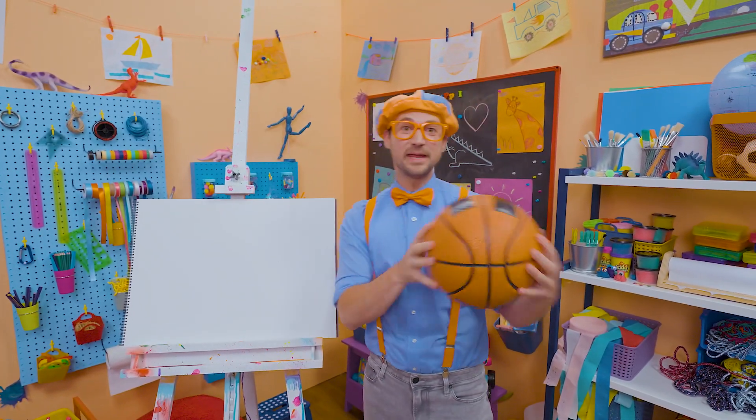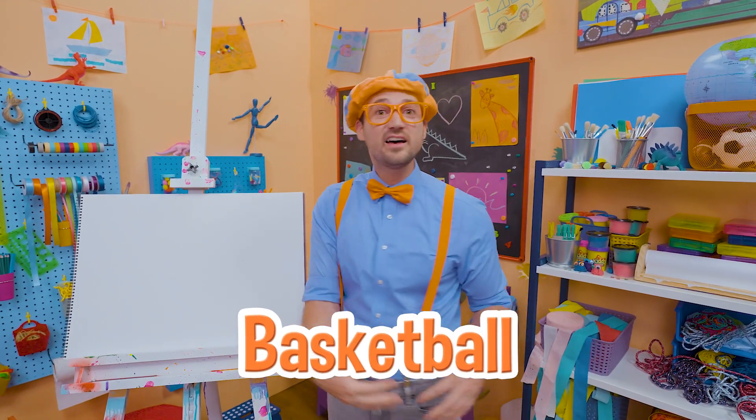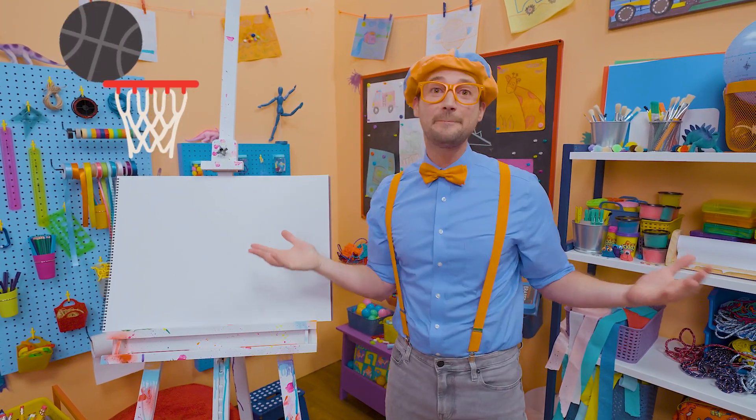Whoa, hey, it's me Blippi and check it out, a basketball! Yeah, I love basketball, it's a super fun sport. Five players on each team and the goal is to make a hoop, a basket.